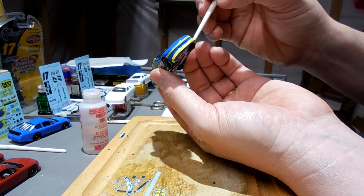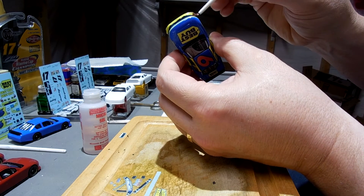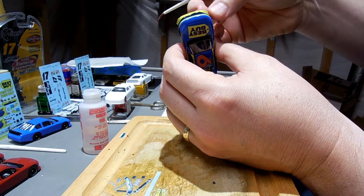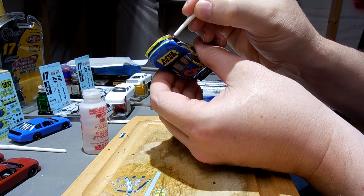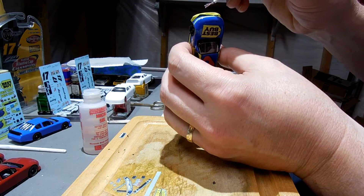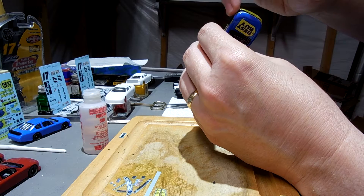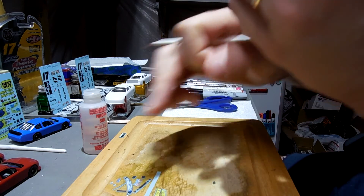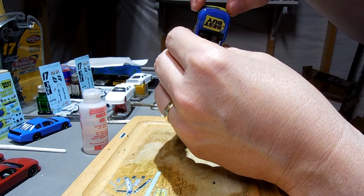I don't want to say it's the hardest piece, but it is a difficult piece to get in place and to get right. It just wraps around — it's not a straight surface — so there's going to be a little crease in it as it comes around. It's very hard to get it. My fingers are dry and it's sticking. You really kind of have to work with this.